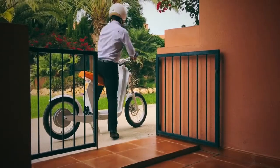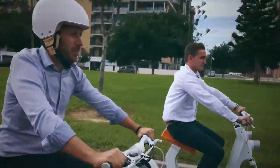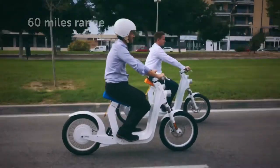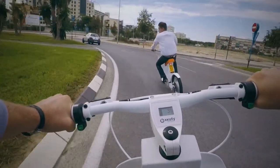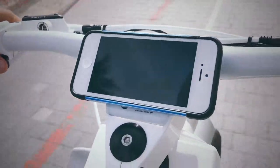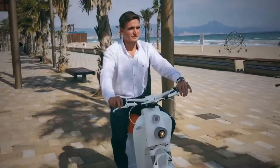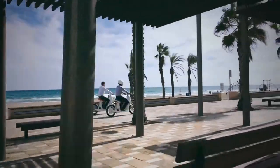We envisioned the way you move. Scooty One is a new way of getting around, like a bicycle that doesn't need pedals, or a light silent scooter. Easy to handle, you can control it from your iPhone. Extremely light, it can be recharged by solar energy.